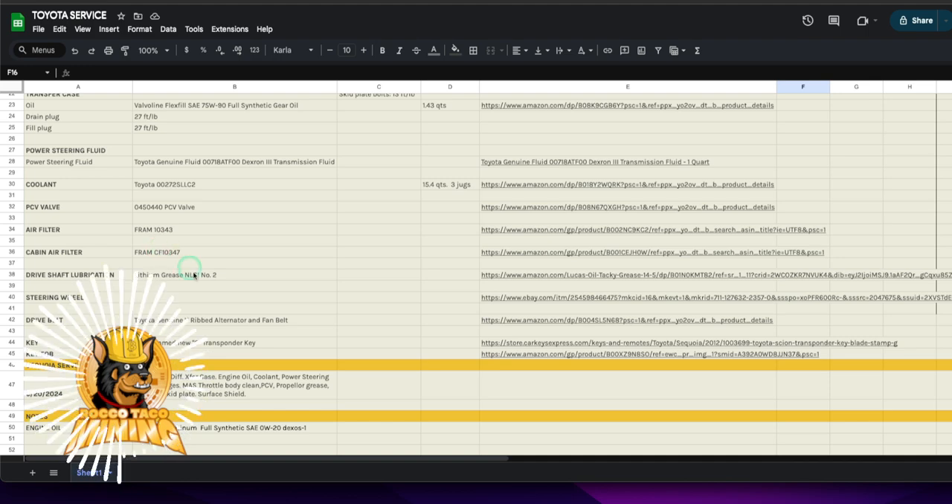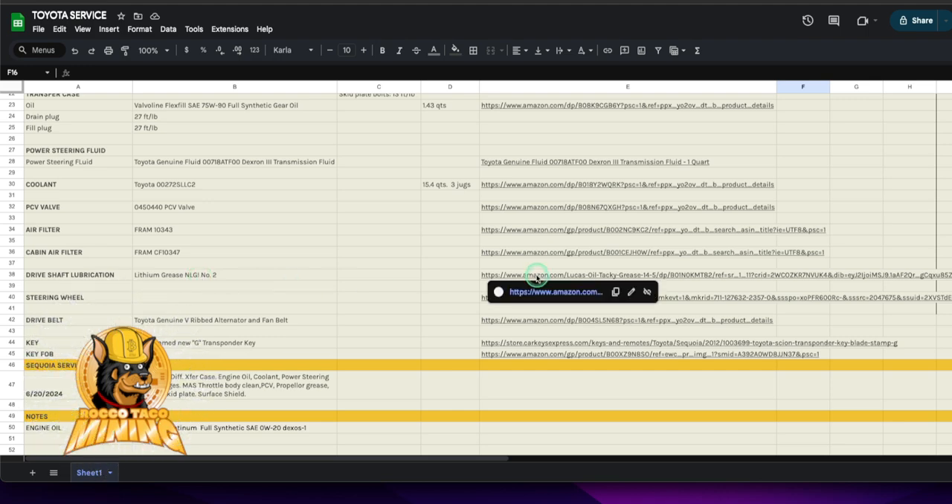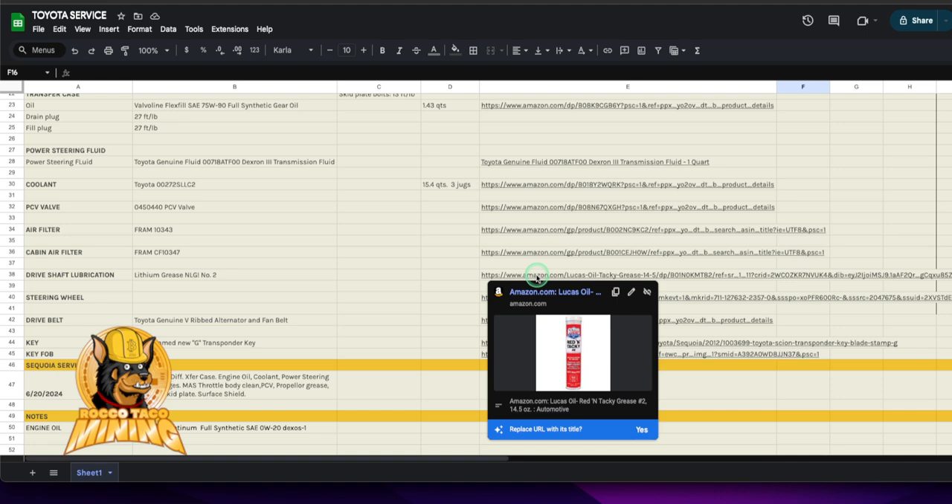We did the PCV, air filter, cabin air filter — which is inside your glove box and is always full of leaves and crap, especially if you're in the woods where mice can get in. I also did the drive shaft lubrication on the U-joints underneath — get to the zerks and pump in NLGI grease. It'd be easier if I jacked it up on all four stands. I'll double-check the grease spec noted here — probably a typo with the exclamation point.